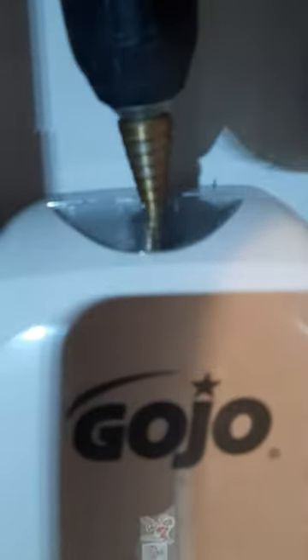Take a drill bit — in this case I've got a step bit, but you can use just a regular drill bit. Drill a small hole in the top.